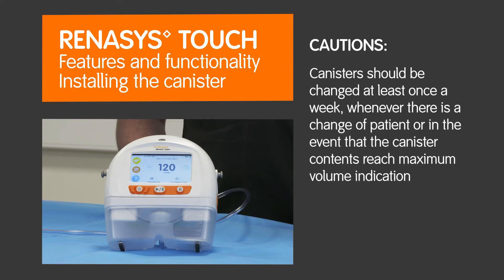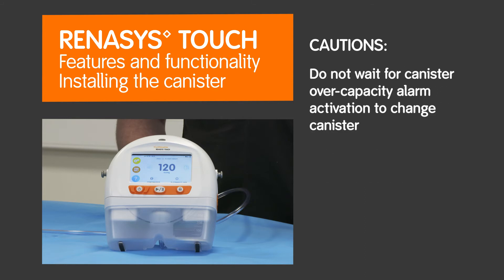Canisters should be changed at least once a week, whenever there is a change of patient, or in the event that the canister contents reach maximum volume indication. Do not wait for canister overcapacity alarm activation to change the canister.